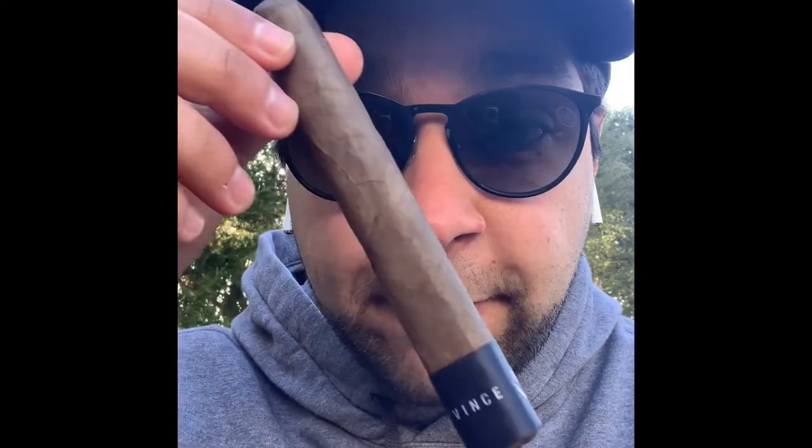We are back with another review — it's been a while, glad to be back. Today I'm doing the April LCA release from Privada: the Vince. Great cigar, I've tried one before, and I'm going to tell you all about this one.